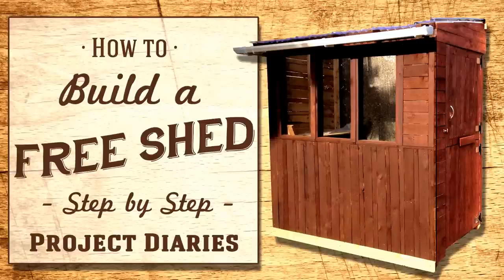Today's video diary is a step-by-step guide on how I made a potting shed for my granddad for free.